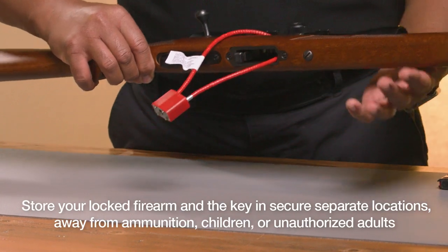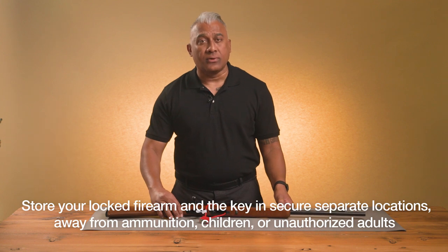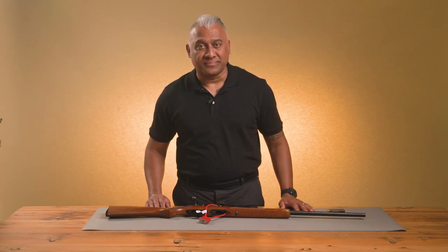Store your locked firearm and the key in secure separate locations, away from ammunition, children, or unauthorized adults. And please note, a combination cable lock can be used in a similar manner. Thank you for watching and stay safe.